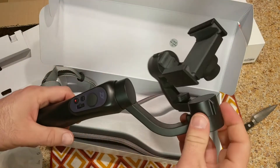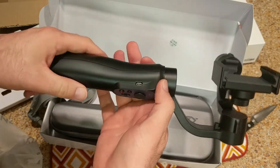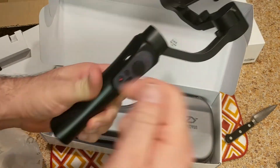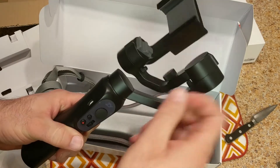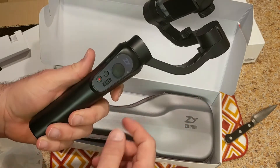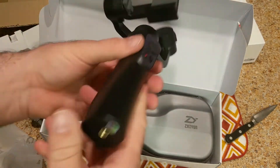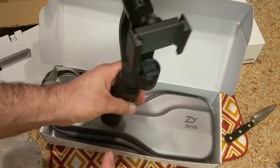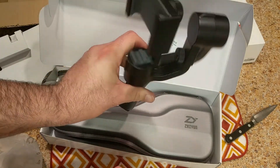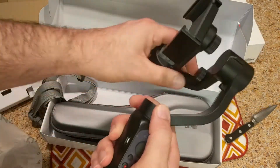I'm really excited. We have to balance this thing out - I'll put the phone in that I'm going to use it with and balance it out. One of the cool things is right here it has a battery in it, so when you're running out of battery you can plug in to your smartphone that you're recording from - or any device that charges by USB - and this will give you an extra charge. And there's also a thread on the bottom so this can attach to a tripod if you want to.